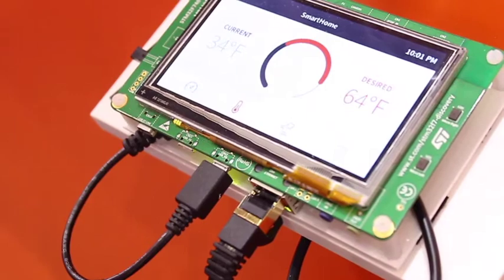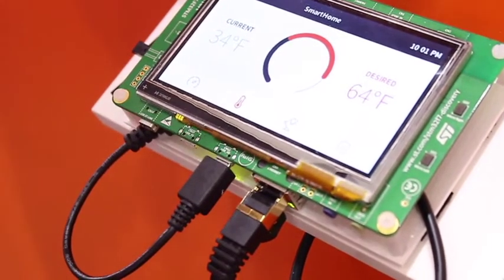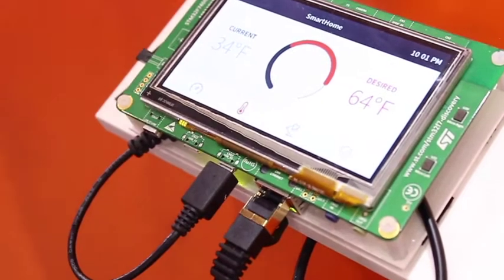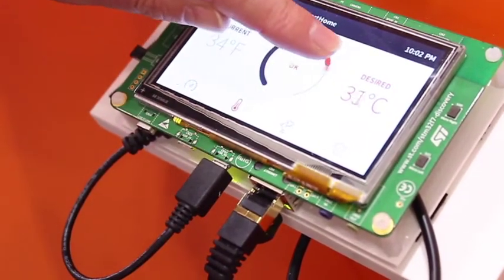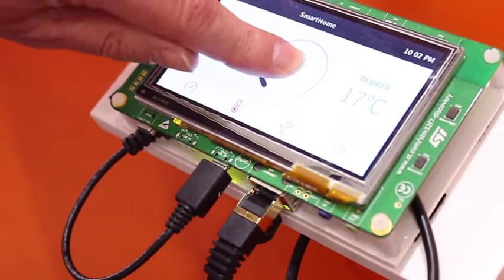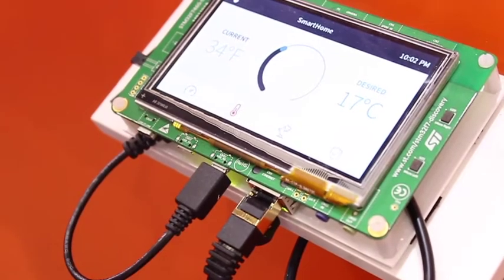Other panels help you control the thermostat. I'm moving to the thermostat panel and can change the temperature, setting a new temperature on my thermostat, which is now displayed up there.